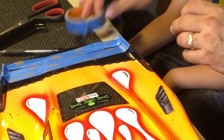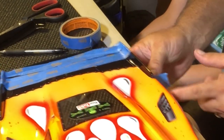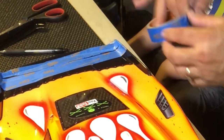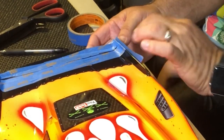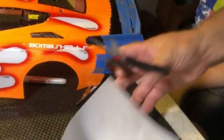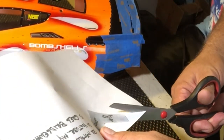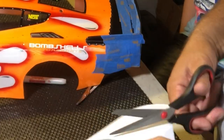Could have been out playing RCs. Is it hot enough for you? We got this side all taped off.